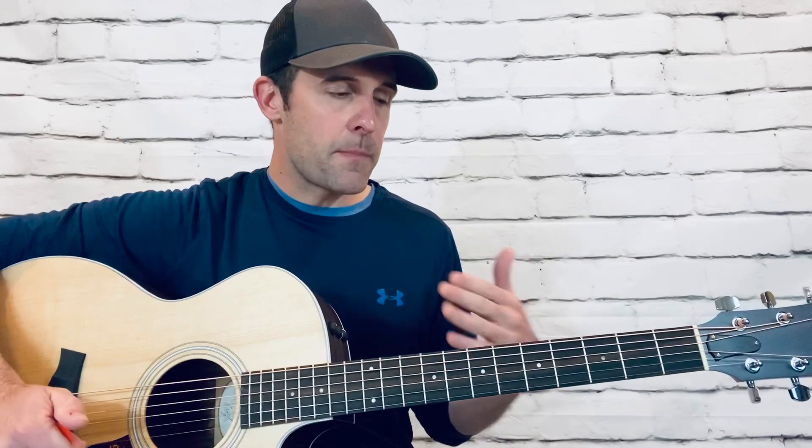The real hardcore Dave Matthews Band fans out there — before I started this YouTube channel, I used to look for these all over the place and I finally just figured it out through different channels. I even found my old Before These Crowded Streets tablature book, which actually has these in it. If you can find one, I'm sure you can find it on Amazon. I just love playing these. There are no tutorials for them out there, or if there are, I haven't been able to find them. So this is the tutorial for the seg from Dreaming Tree.